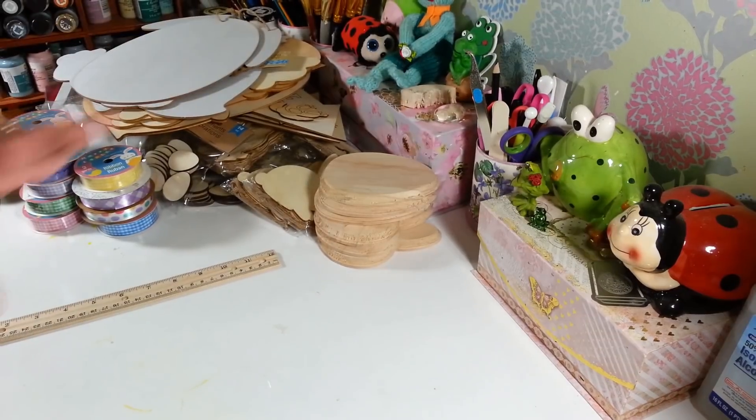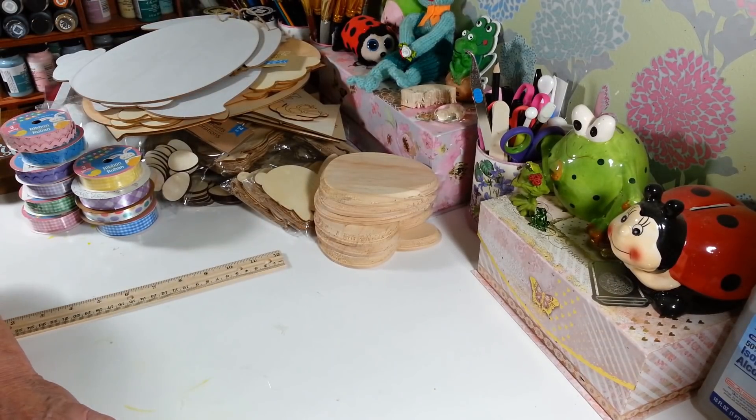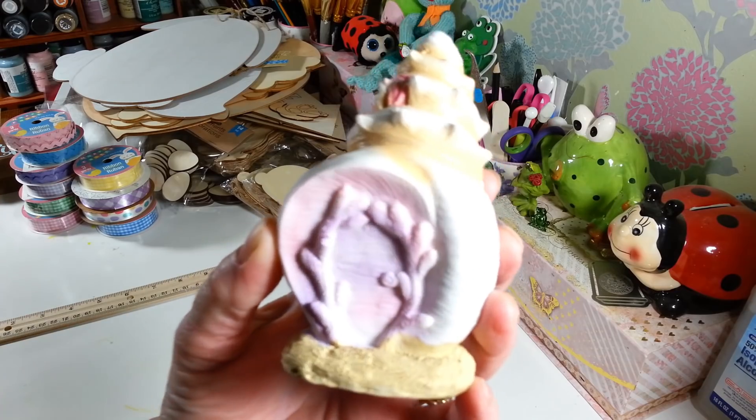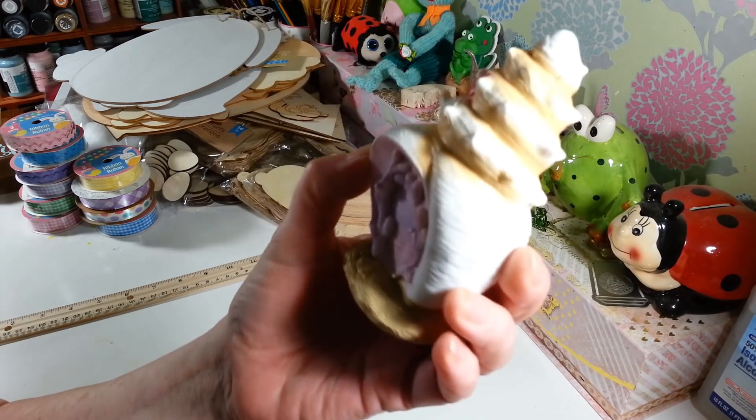They had a whole bunch of the fairy garden stuff out. This was the only new thing I saw that I hadn't ever seen before, and I thought it was really really cool, so I picked that up.